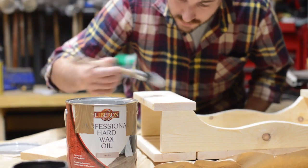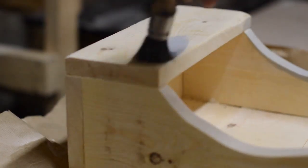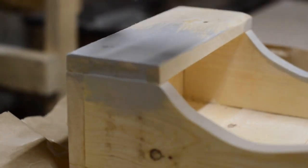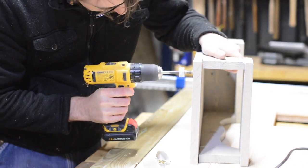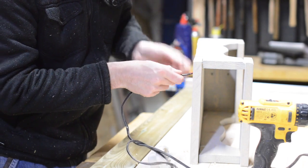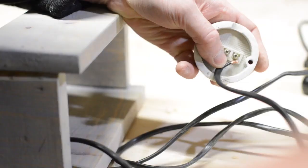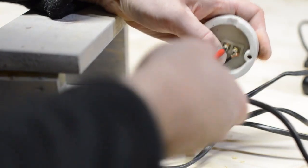Before fitting the mirror and the electrics I give it a coat of finish. I'm using a hard wax oil in a silvery grey that just gives it a washed-out, aged look. When the wax had dried I could fit the electrics. The cable is just going to run through the back of the unit and then be wired into a bulb holder. I don't have to worry about any switches because I'm going to wire it all into a circuit and have a pull cord for the whole bathroom.